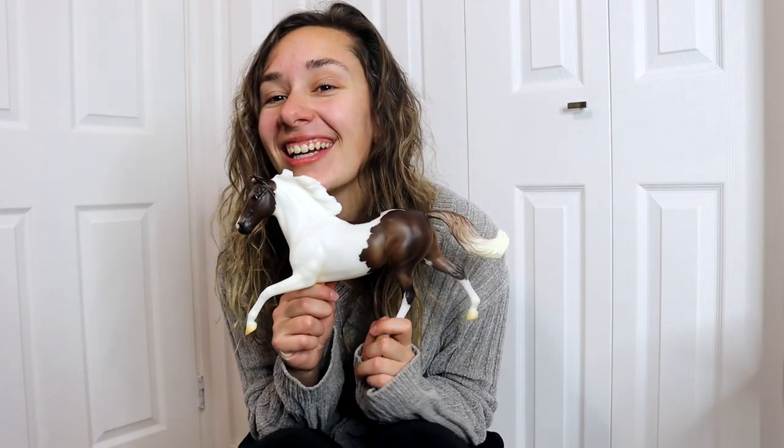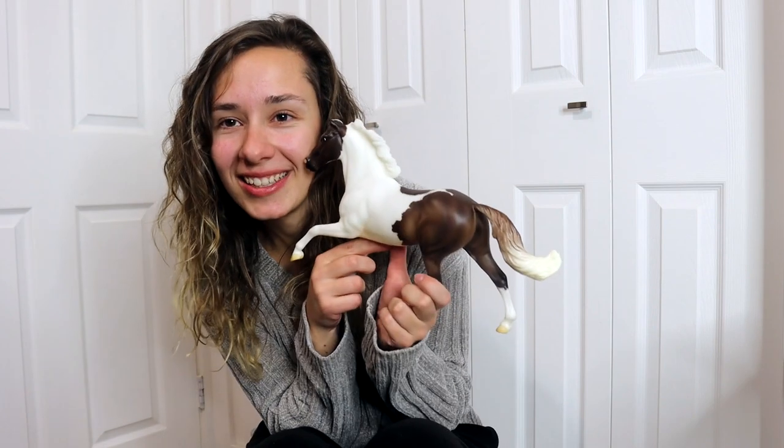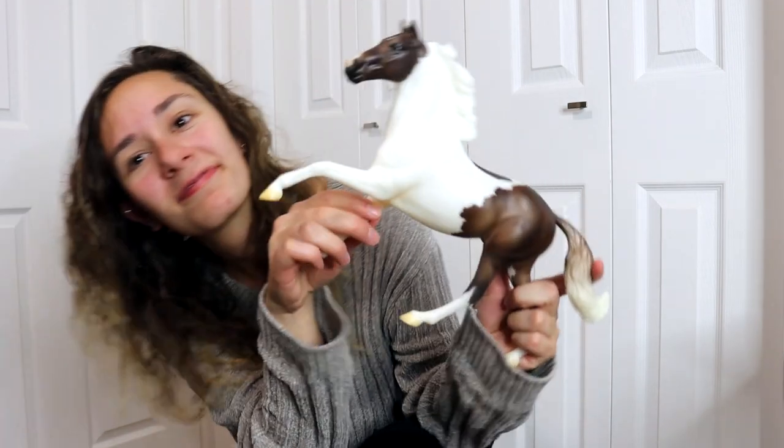That's so fun, I'm obsessed, I love him. He's definitely going to stay with me because he's so cool. So thank you so much for watching, and thank you so much Briar — it was a great experience. This has been DJB, and happy collecting, happy celebrating!